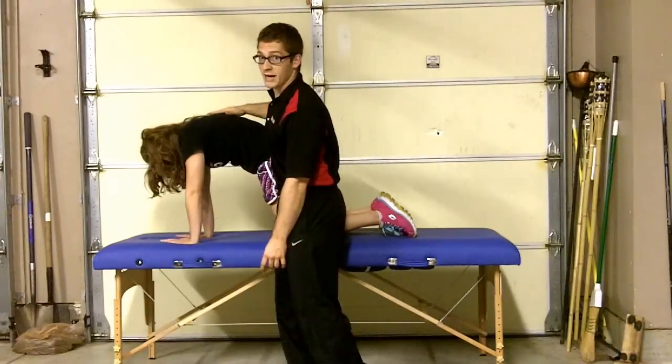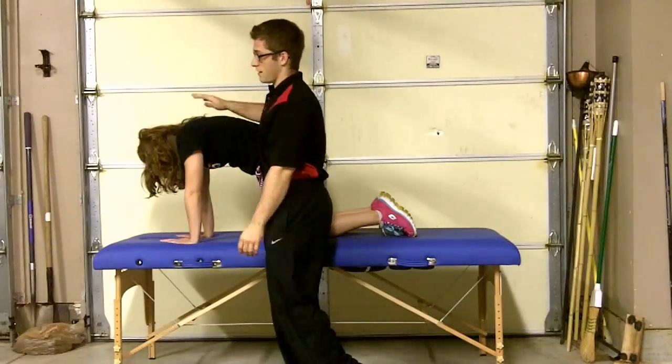You see, she's filling her back up here, and this is going to open this up a little bit. Maddie, relax for just a second.